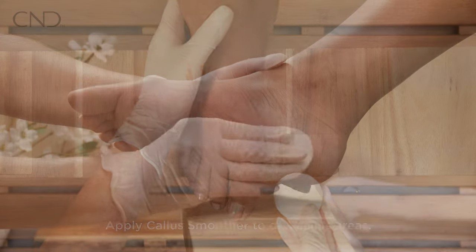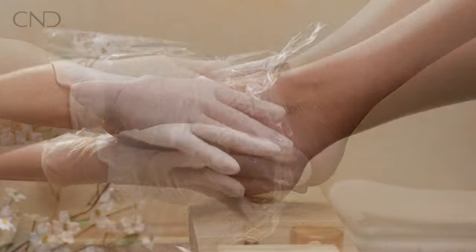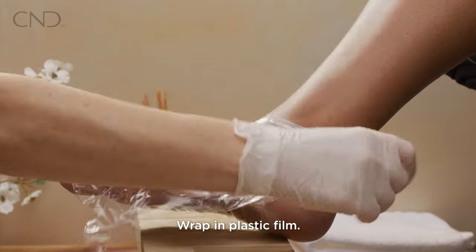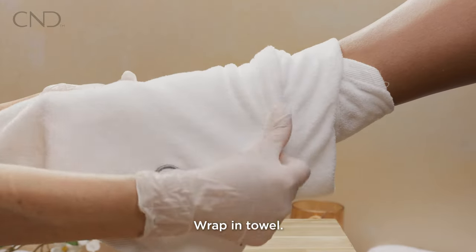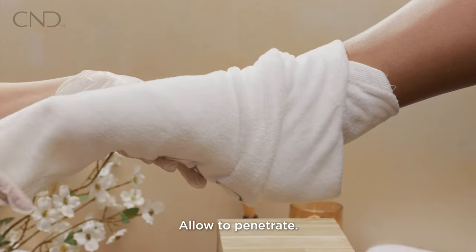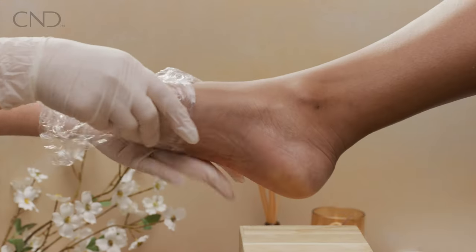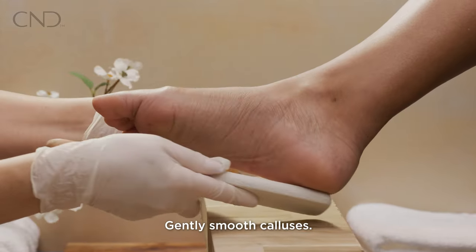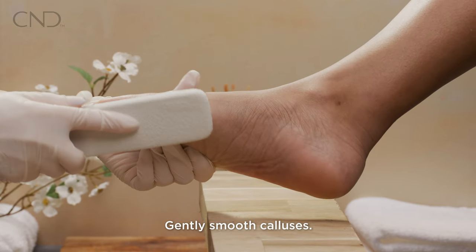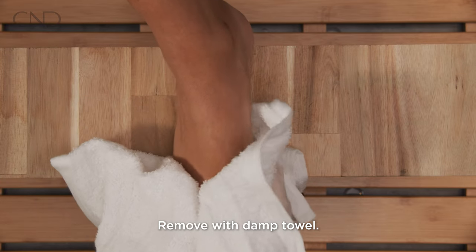Apply callus smoother to dry callus areas of the foot and wrap the foot in plastic film, then wrap in a towel and allow to penetrate for five minutes. Remove the towel and the plastic film, then gently smooth calluses with a foot file. Thoroughly remove remaining callus smoother with a damp towel.